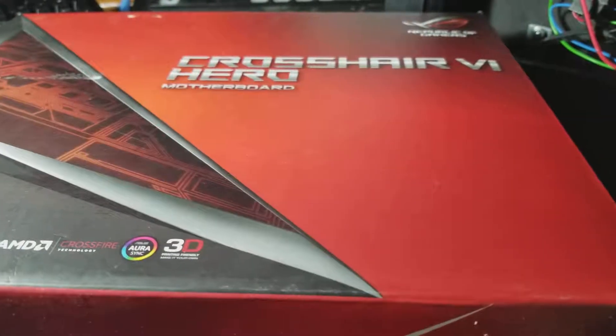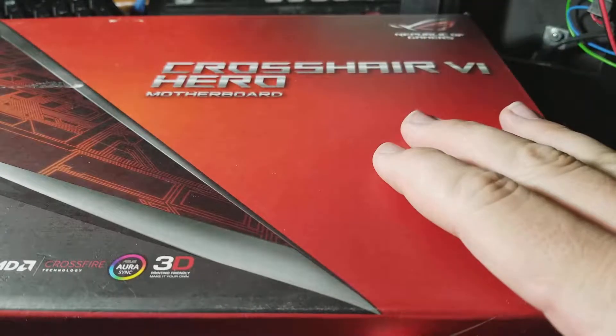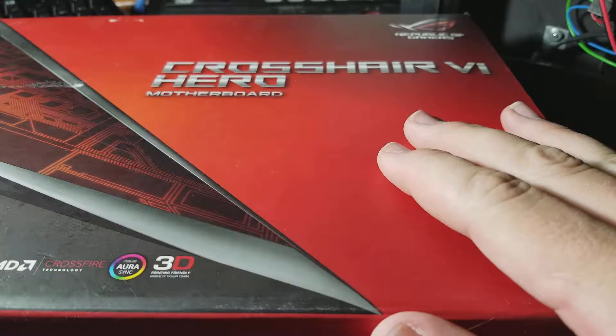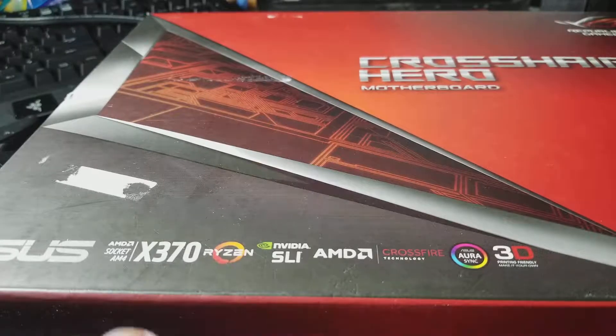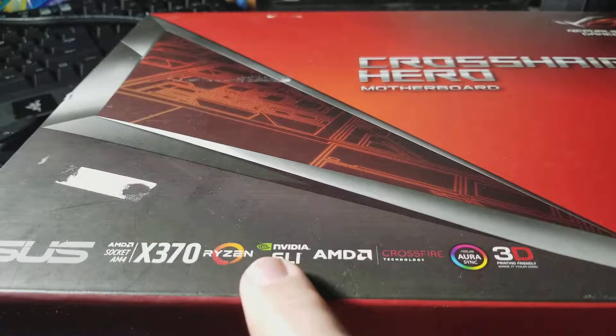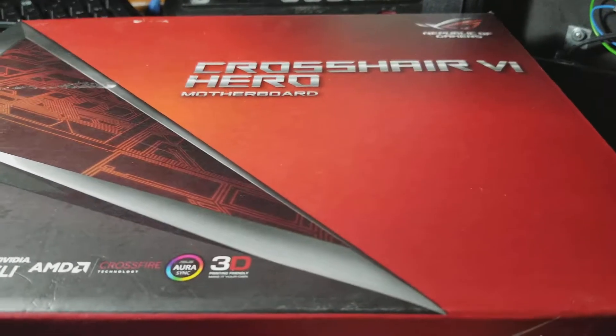Hey, how's it going everyone, welcome back to the channel. Today we are going to be talking about an issue that I have had with the ASUS Crosshair VI Hero, which is the X370. It's a Ryzen board — if you want more info you can Google it online.